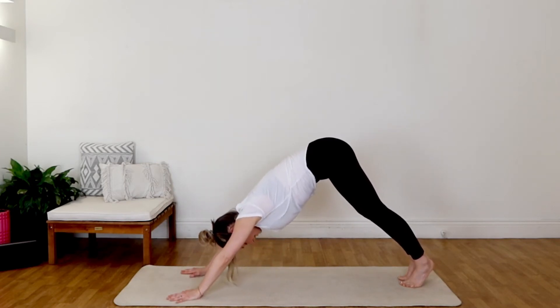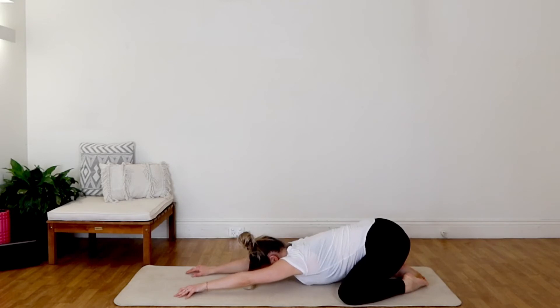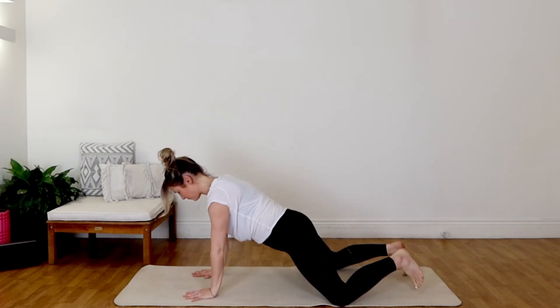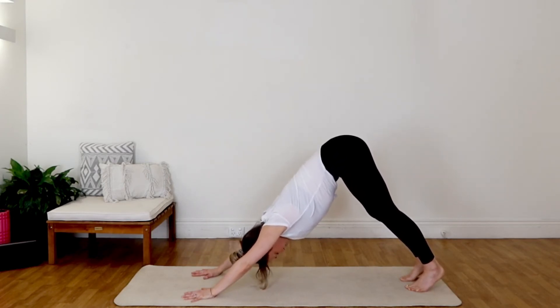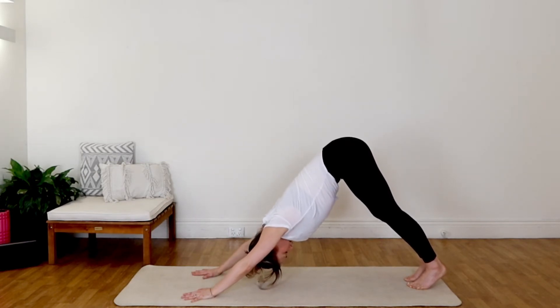Let's take another child's pose here — dropping those knees down nice and wide, sending those hips back and down. Just noticing the difference in the hips and the upper body after having just that gentle little stretch, little flow. We are going to pick it up just a notch here and move a little bit more fluidly, get a little bit more energy moving.